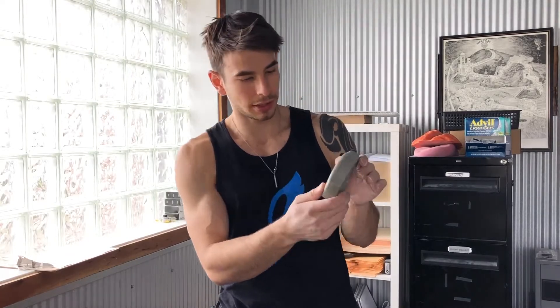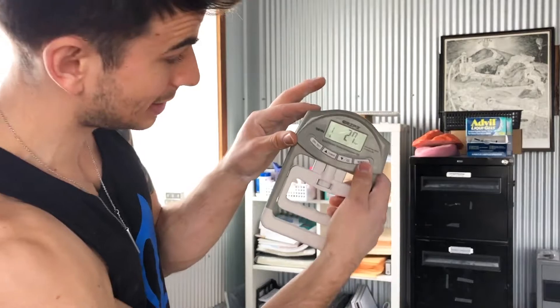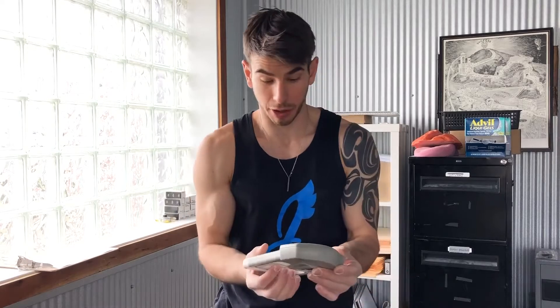I'm gonna test my grip strength right now using this awesome process. I'm gonna go on here. I'm turning it on. I gotta put my age in — I'm 27. I'm gonna hit start. Alright, here we go. I've done it before, so I know what number I can hit, but I'm not gonna thumb wrap, by the way.